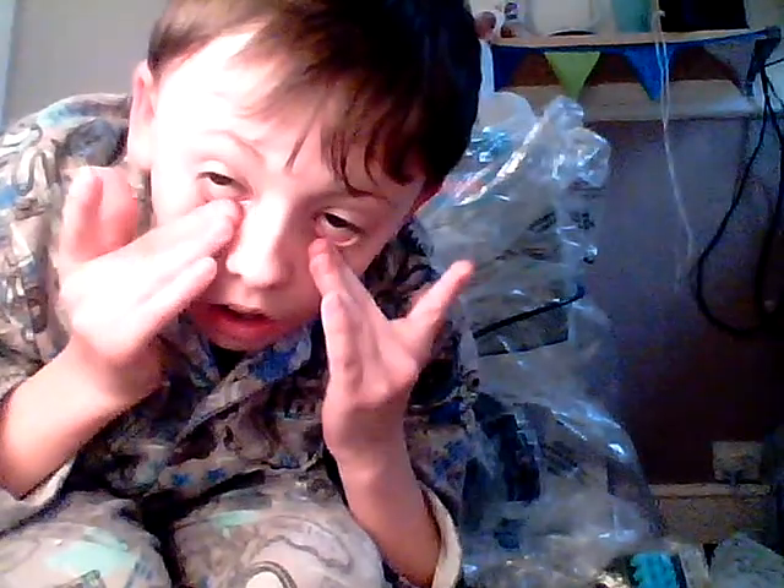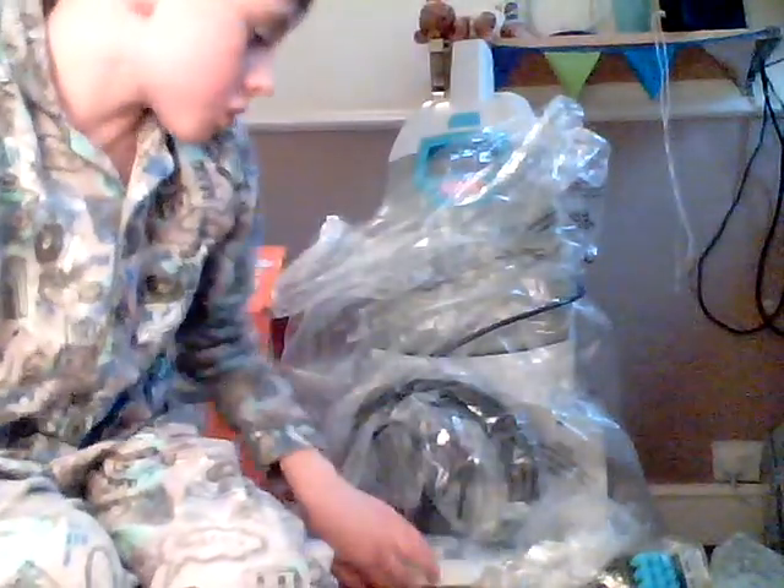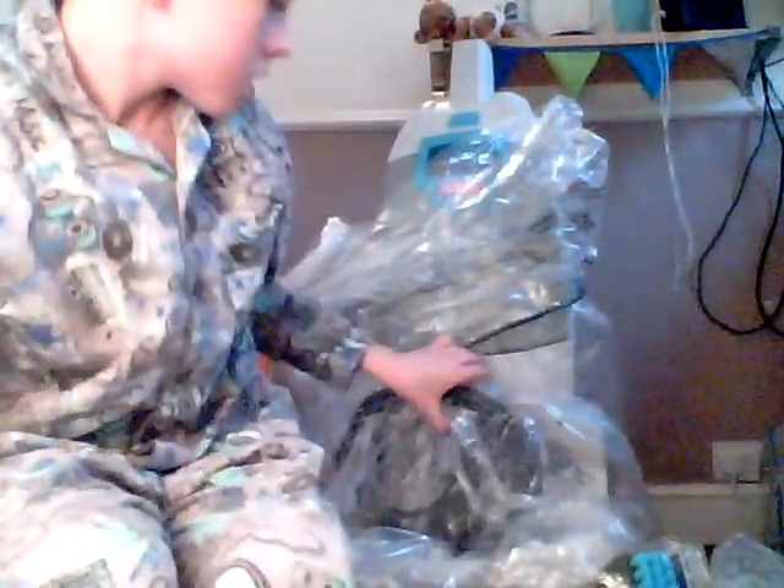Hi YouTube, I'm back. I was hoping the video would go on but it didn't — I was running out of space on this little tablet. We've just unboxed it and I've just taken it out the box.